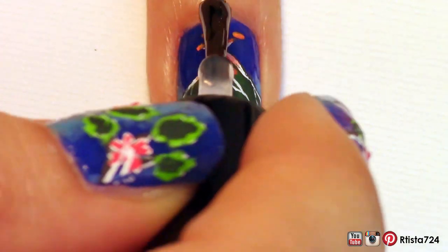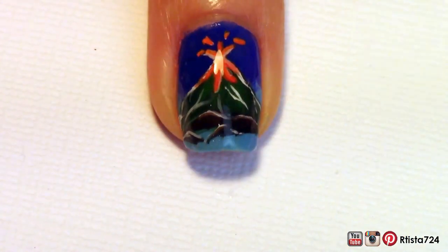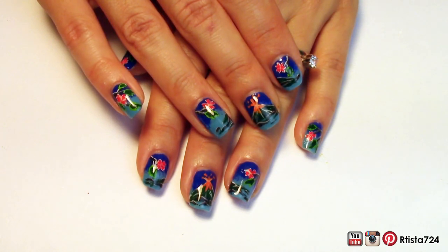After that, I went in with my favorite quick-dry top coat. And here's the finished design. I hope you guys like it. Please feel free to follow me on any of my social media and subscribe to my YouTube channel to keep up with more nail tutorials. Thanks for watching!